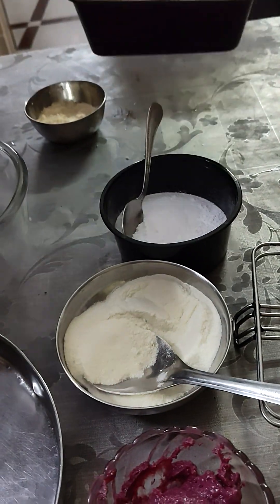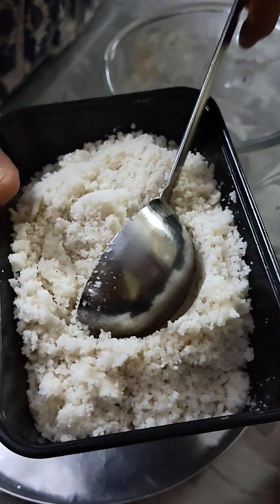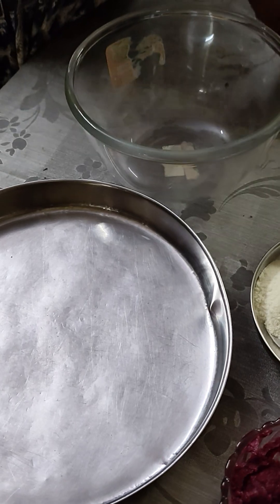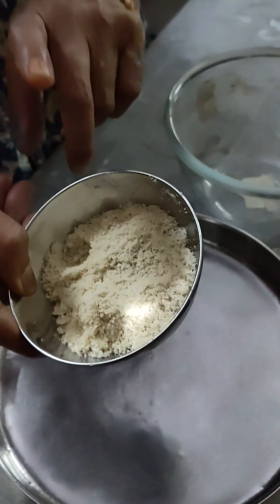This is powdered sugar. This is desiccated coconut. I grind the coconut a little bit and roasted it. This is good enough.